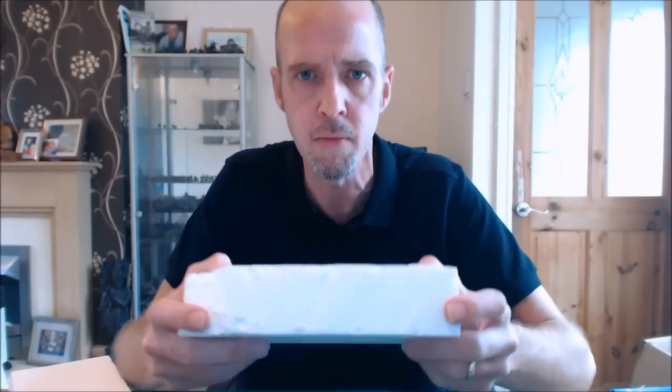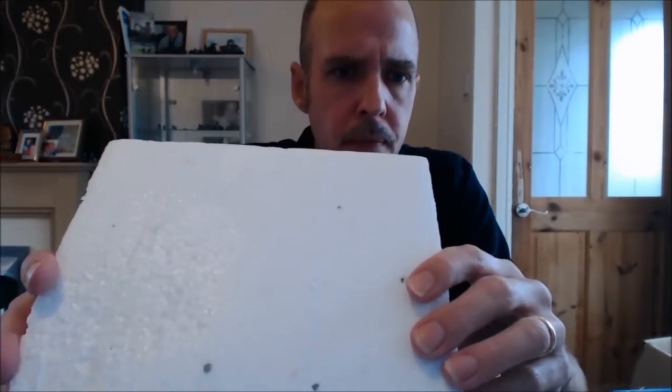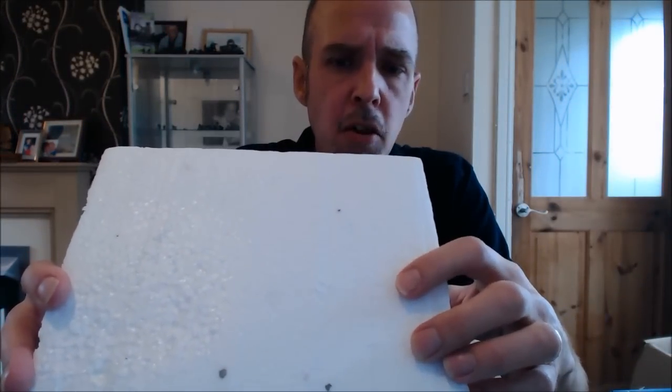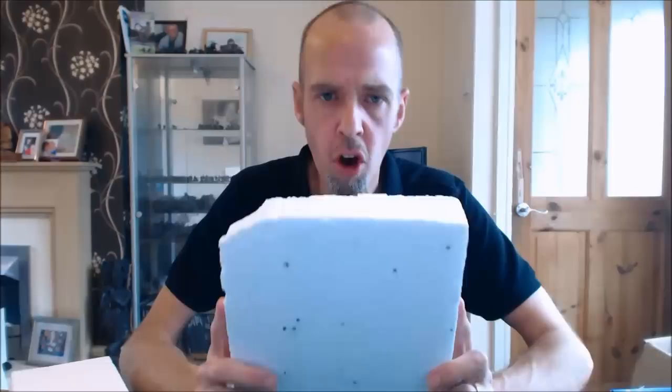The difference between the foam and expanded polystyrene is that the expanded version is made from preformed polystyrene balls. If you look really closely you can see it's made of lots of little balls — they inject the balls into a mold, heat it up, and it flattens off. It's also used for packaging.